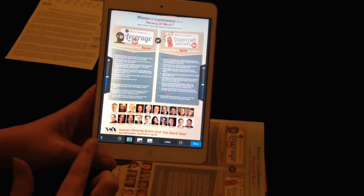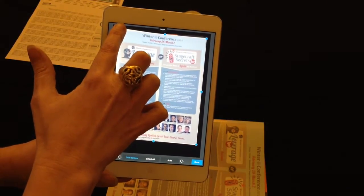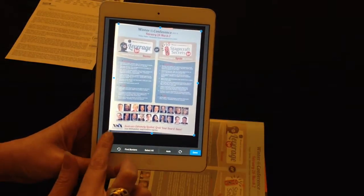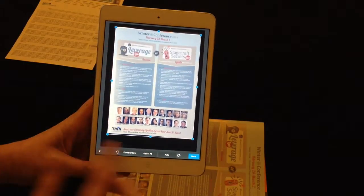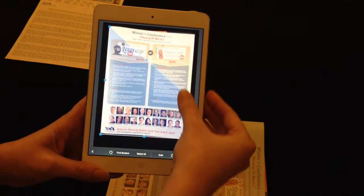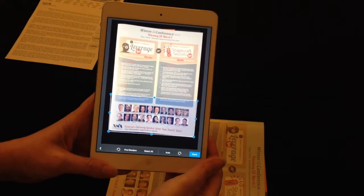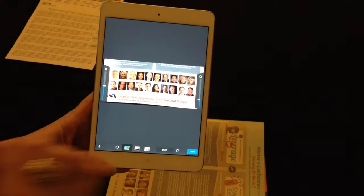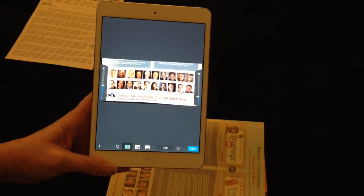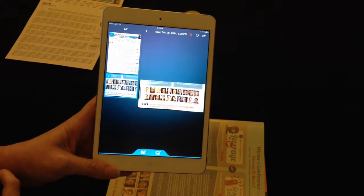If there's something that I want to go back and try again, I can hit the back button and actually change where the corners are set, if it decided to set the corners in the wrong place, or make other kinds of modifications. Maybe I only wanted to get just a portion of this page — I could say I just needed that part. I say done and it's going to focus in on just that section. Then again you would have the option of saving it to whatever kind of service you want.